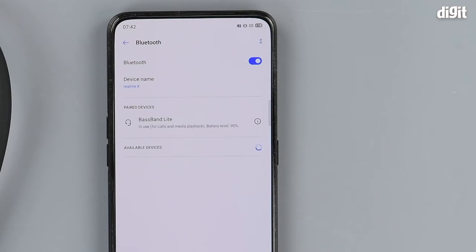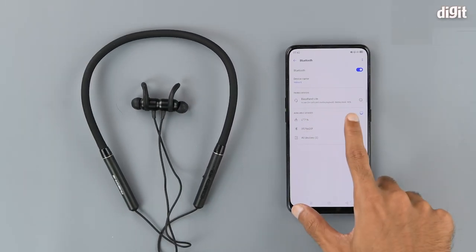And there you have it. We are connected and we can see that it is in use for calls and media playback. We can also see that the battery level is 90%. Thank you for watching.